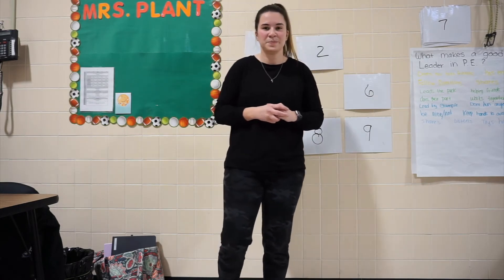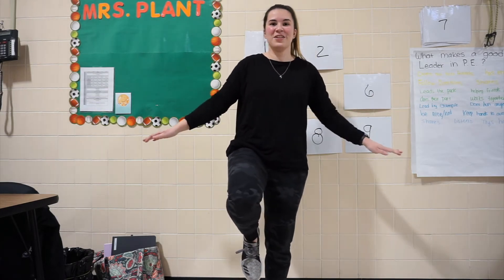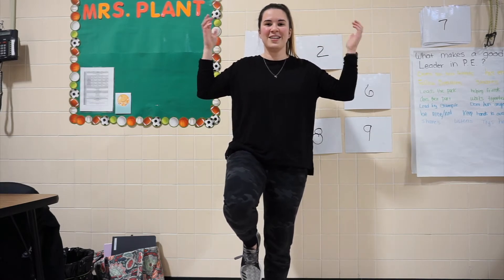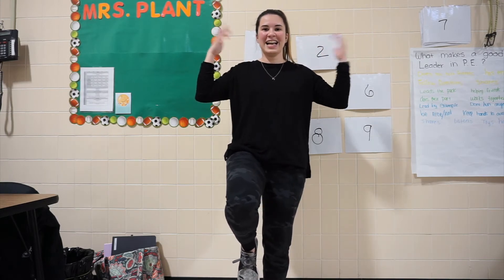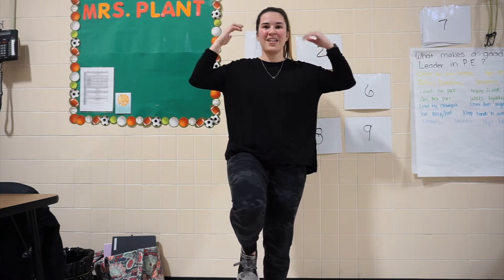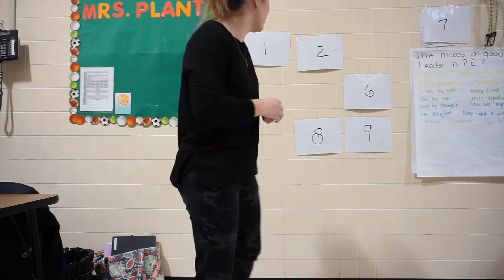Now we're going to go ahead and switch legs. Are you ready? Here we go. 1, 2, 3, 4, 5, 6, 7, 8, 9, 10, 11, 12, 13, 14, 15. Good work, everyone.